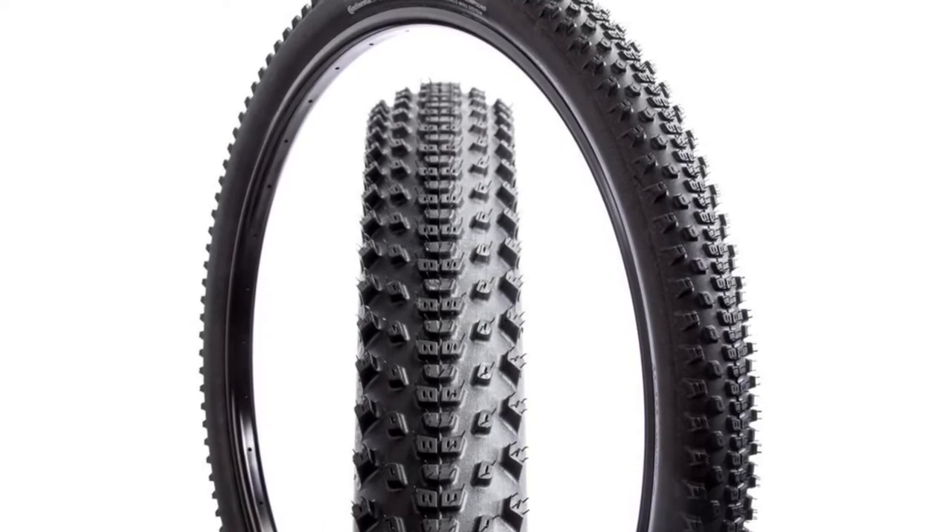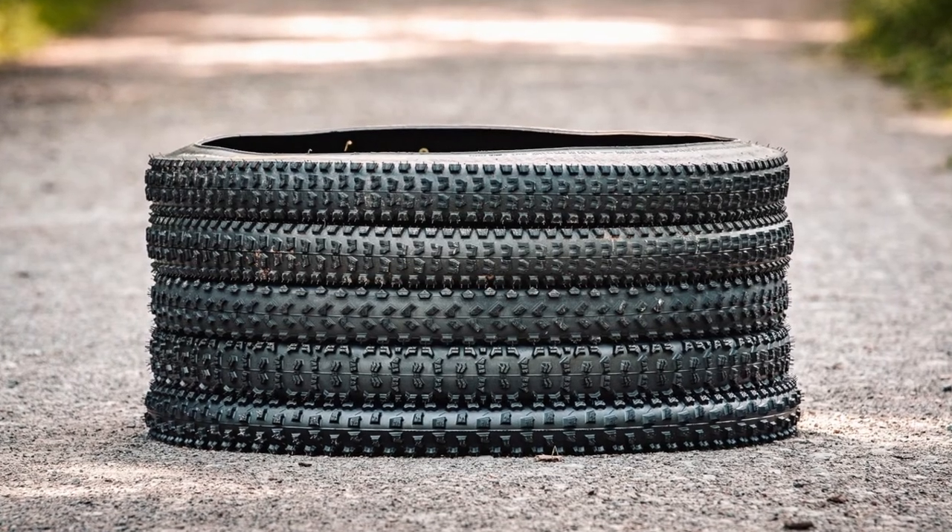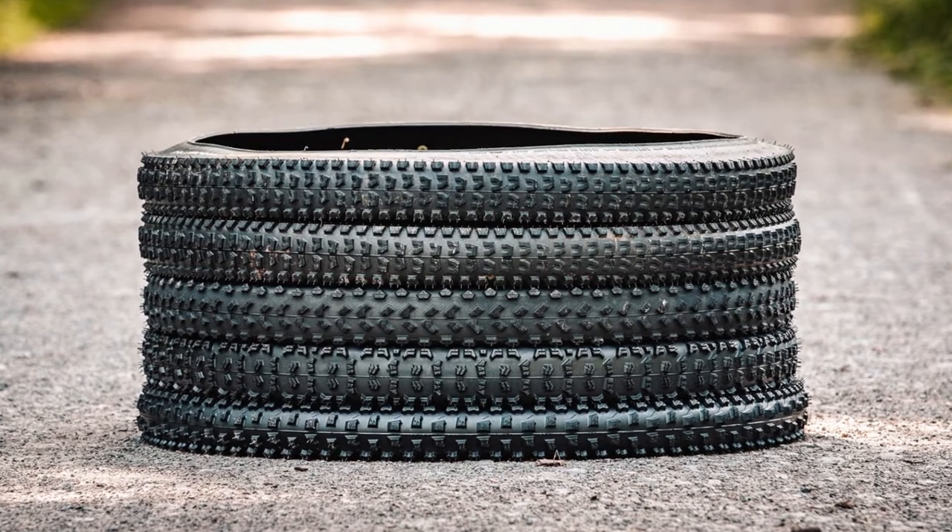This tubeless ready tire with three layers helps with protection from puncture. It has a supreme grip and a mileage that is high by all means compared to other options, due to the power grip compound in it.